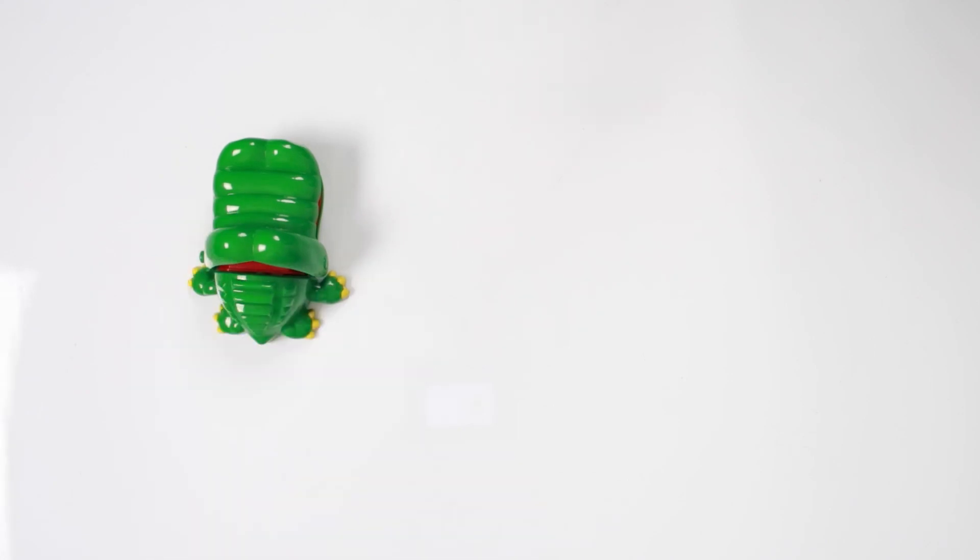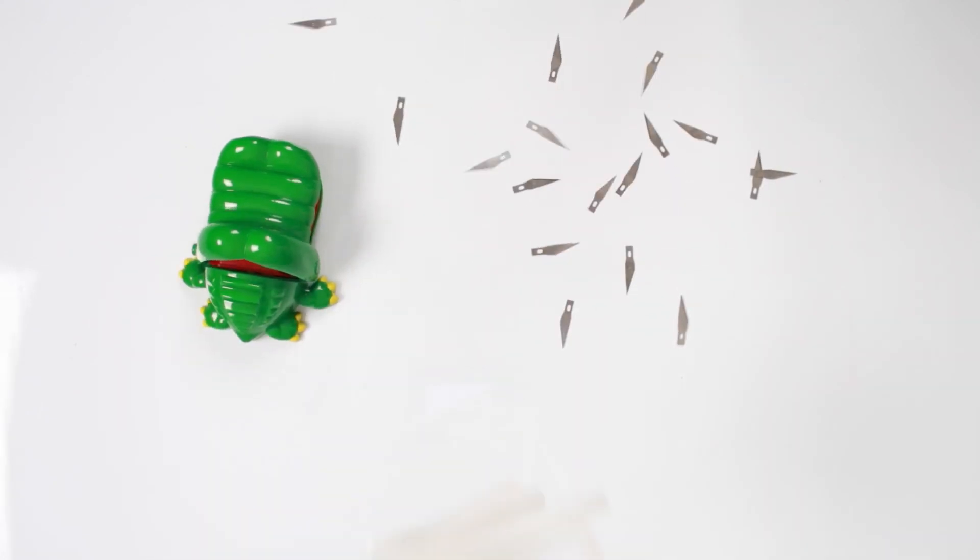So the game plan is to get the crocodile dentist, get some razor blades, and hot glue it all together. I know, it's pretty simple. Now for you safety nerds out there, I'm an adult. I know what I'm doing. Don't try this at home.